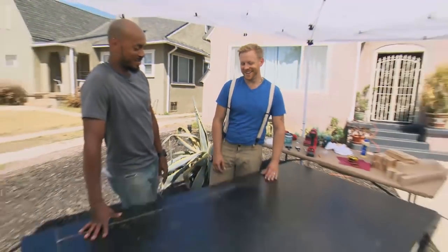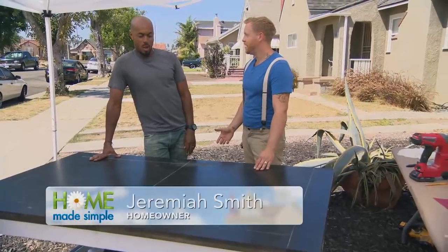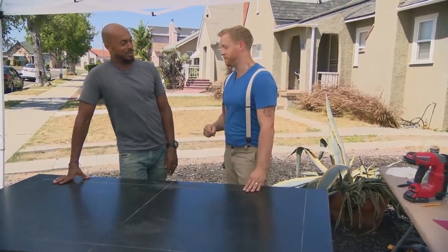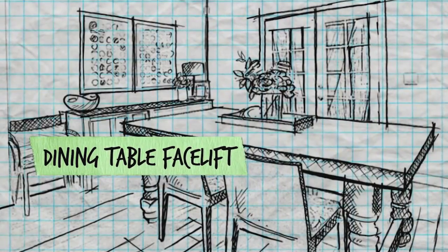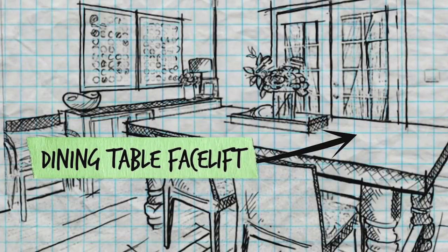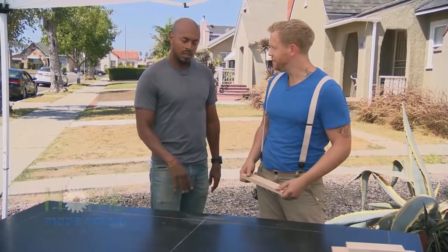You can see we still have your dining room table here, and it hasn't gotten any smaller. Neither has your family. So you guys need a big table. We're going to reclaim your dining room table by giving it a new top, a fresh coat of paint, and a new position in your space. So ready to get started? Let's do it.